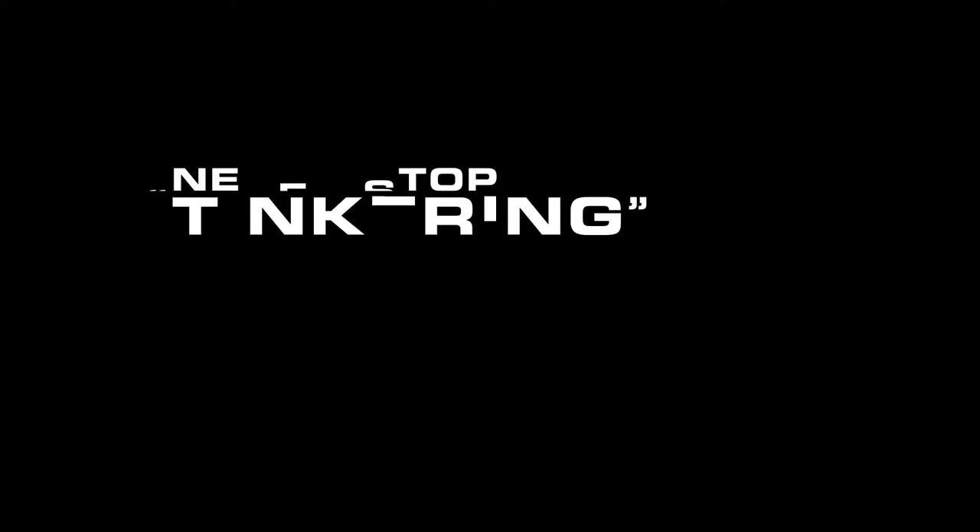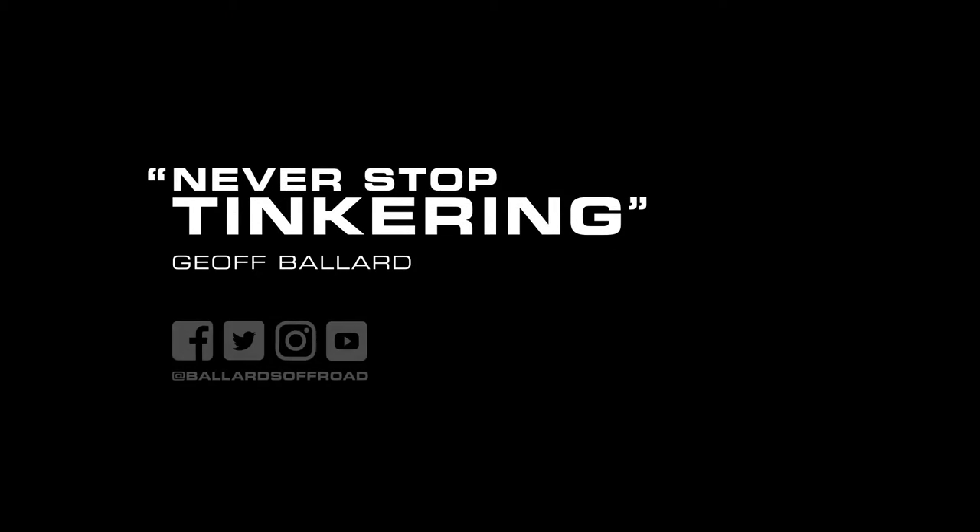That's the process. So let's do this. Thank you so much.